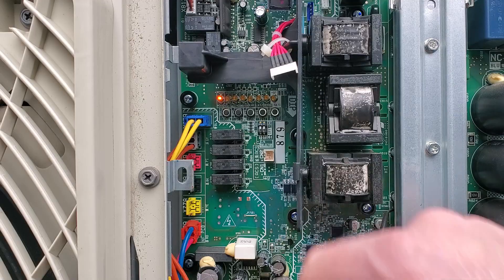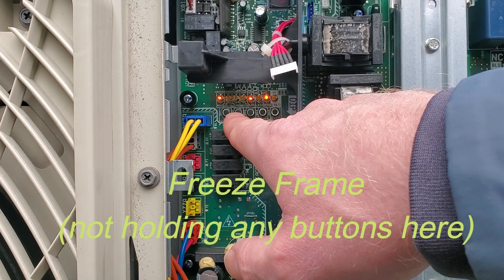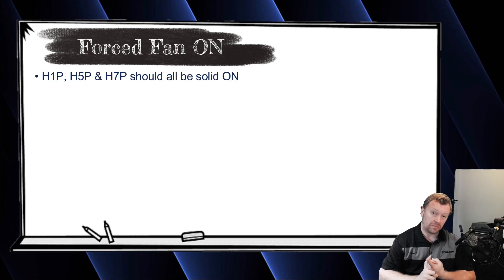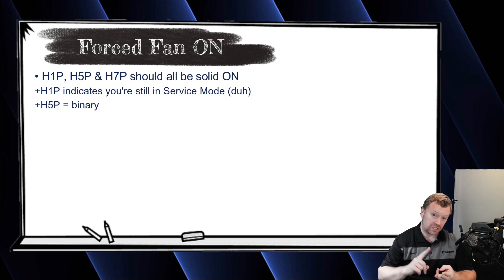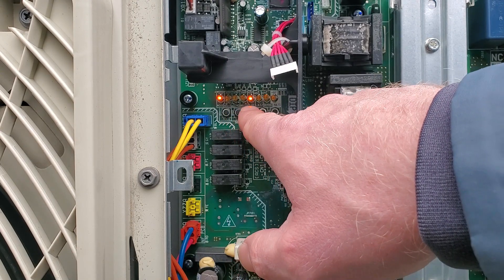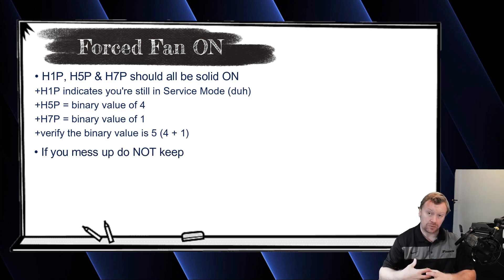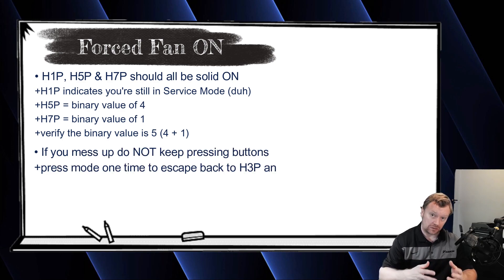Now go to setting number five. Press the set button five times. You know you've pressed it the correct number of times because H5P and H7P will both be on, which indicates values of one and four — one plus four equals five. So you should have H1P on solid for service mode, and H5P plus H7P (four plus one equals five). If you get to that point, you're good. Press the return button to go into setting five. If you accidentally go past it, just hit the mode button once to escape back to the H3P main screen and repeat the process.